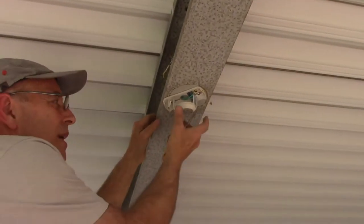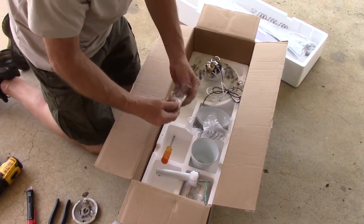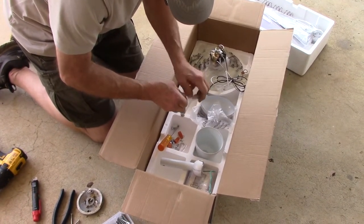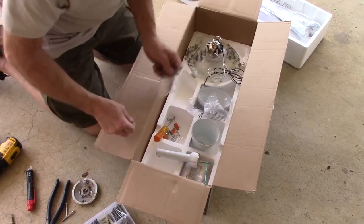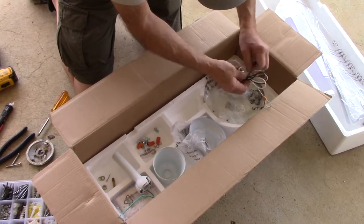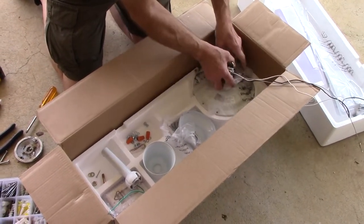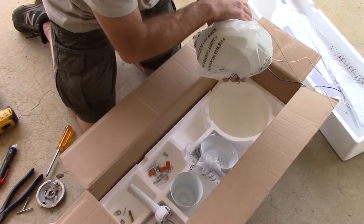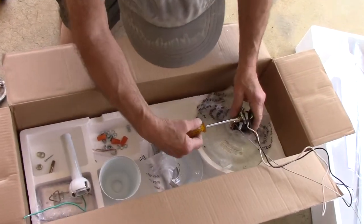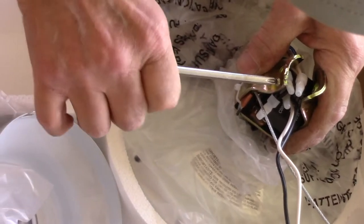Now let's disassemble the ball that connects up in here. We're going to make sure we have all our screws laid out in front of us — they're in separate bags, so we'll drop them in separate compartments. We're going to take the motor and remove the wiring from it carefully so we don't scratch the motor — we'll leave the plastic on it for a bit. We're going to loosen up this set screw but not take it totally out.